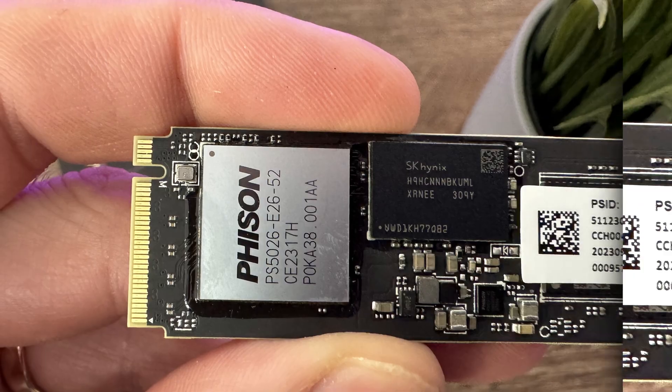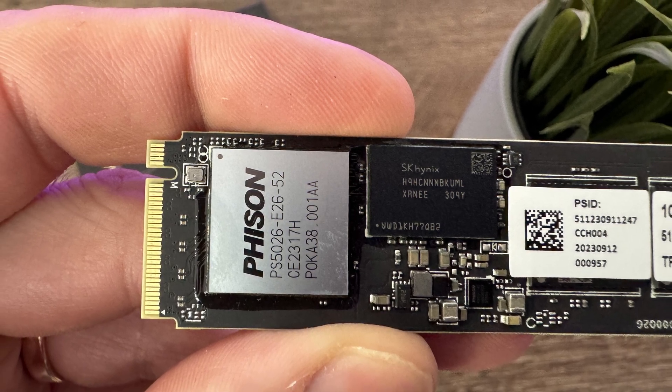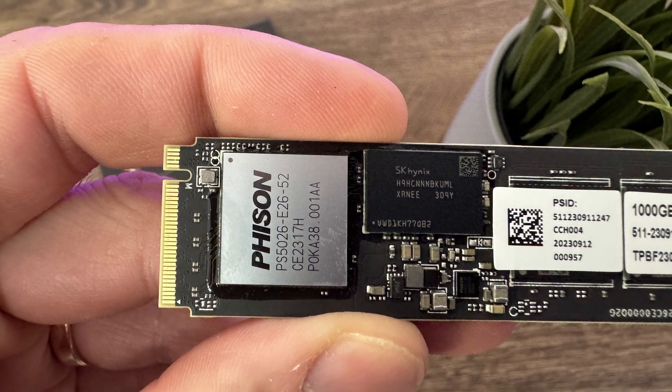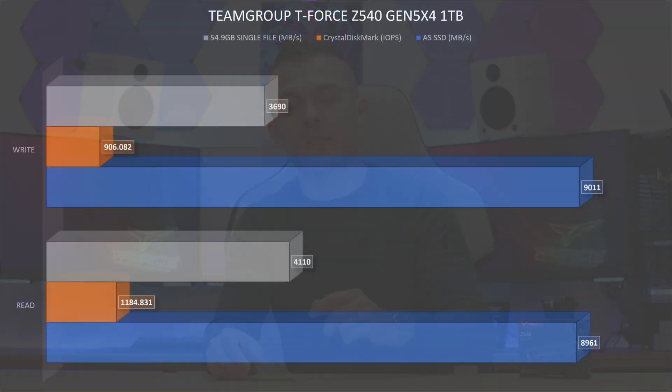Checking it from the close-up, we have a Phison PS5026-E26 controller. The DRAM is SK Hynix, as you can see from the close-ups. I think this all goes quite nicely together with the speeds, especially when we take into consideration the passive heatsink, which so far has worked well. Let's check out the speeds and benchmarks.